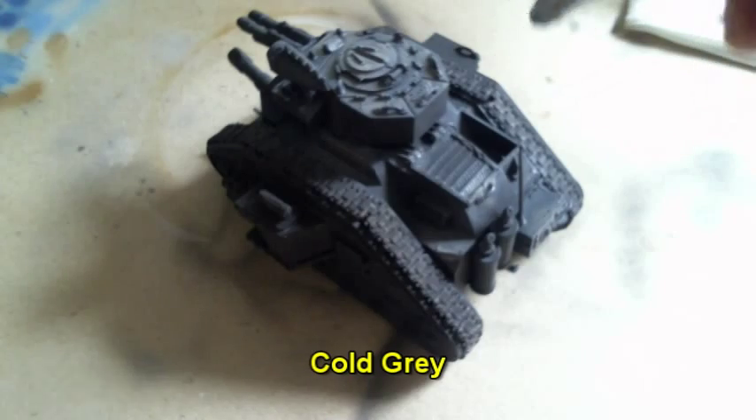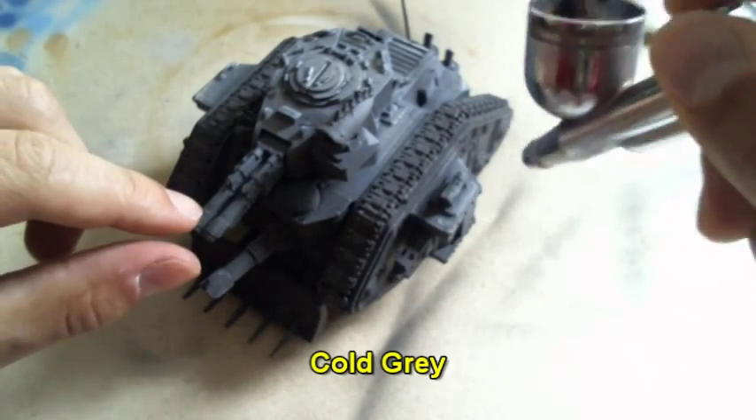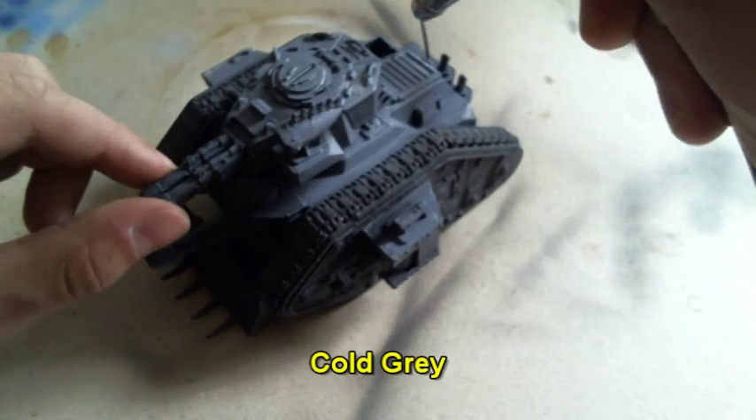First of all, I've painted the model in black and then applied some pre-highlights on the miniature by spraying on cold grey.